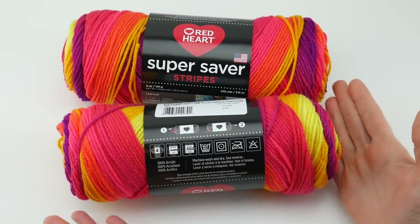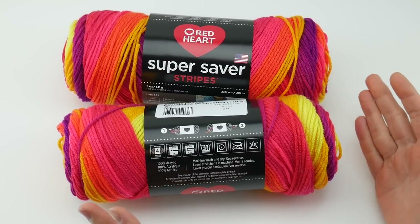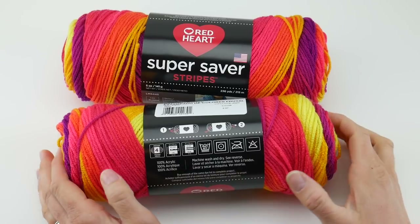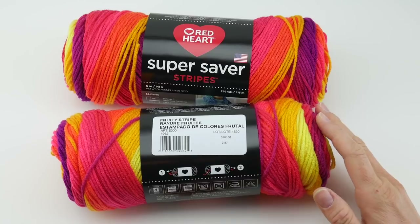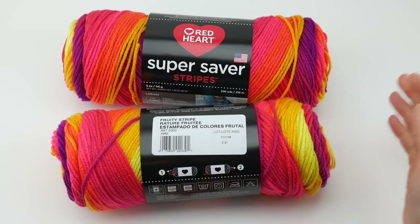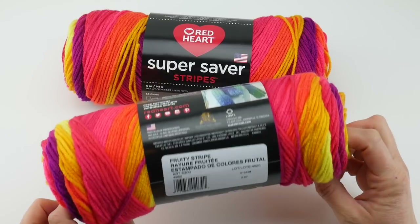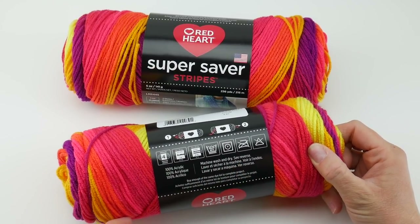Being 100% acrylic makes it a great candidate for gift giving, because the recipient doesn't really have to follow any special care instructions. It's also a great choice for kids and babies who may be taking these items to school, dragging them around the house, or getting crumbs on them. Machine wash and dry is really ideal for babies and kids.